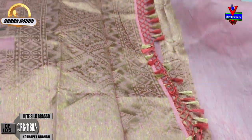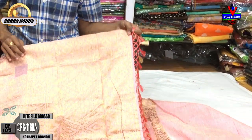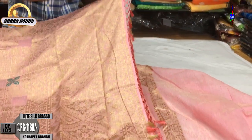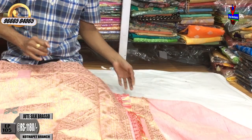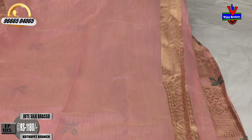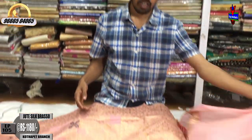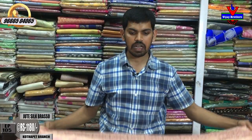We also have two weaving color combinations. We have a green color combination, a brown color combination, a blue color range, and a white color. We are available at 80 rupees.